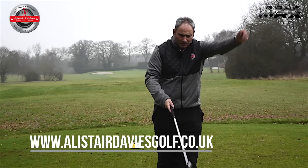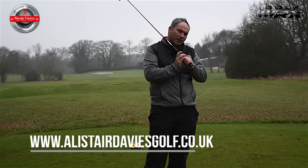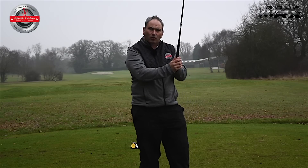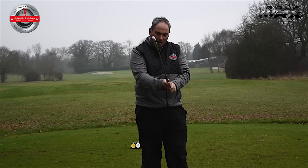The key things I'm looking for with the left hand — I'm looking for pressure in the right places. What I'm looking for is the last three fingers of this left hand to feel quite firm on the grip and feeling control.